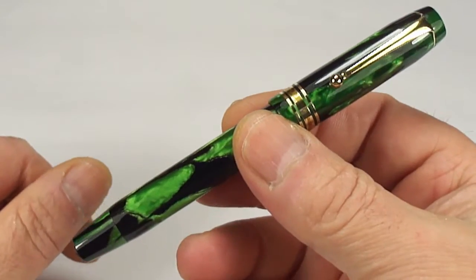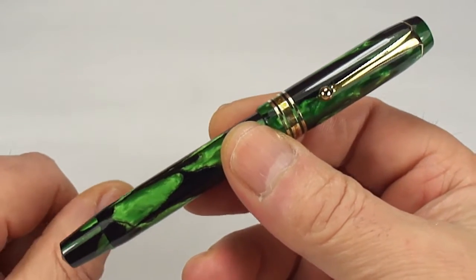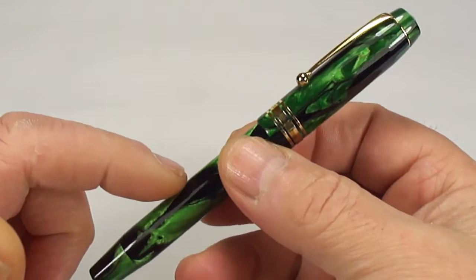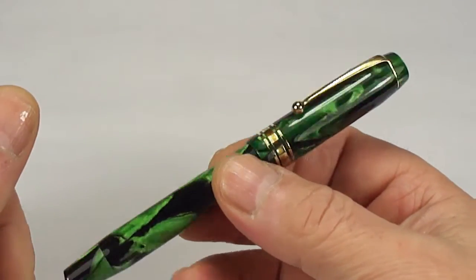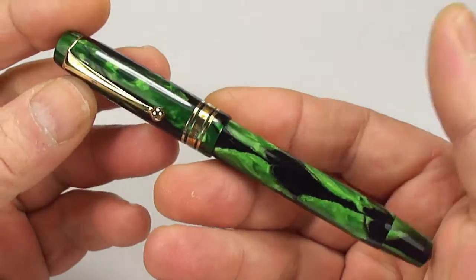But what is it? Well, what we've got here is a Golden Guinea fountain pen. Now the Golden Guinea — who made it, what is it, what was the manufacturer? We're not quite sure. It's a little bit of a mystery.